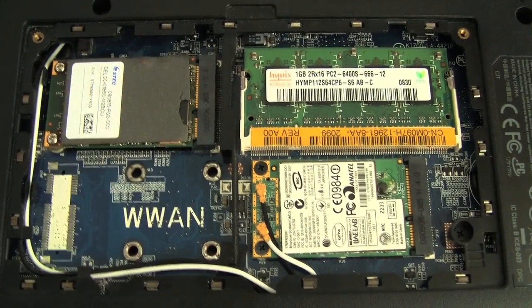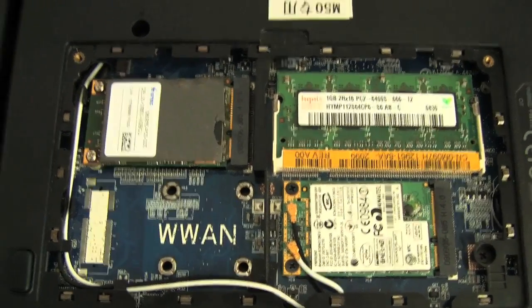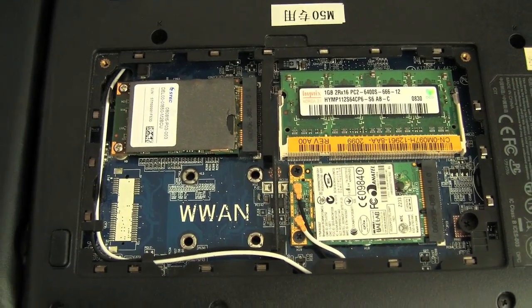Now if we take a look at the guts of the Dell Mini 9, this is the standard, non-upgraded version. In this empty spot here, that's where you might put your 3G connectivity if you wanted some.